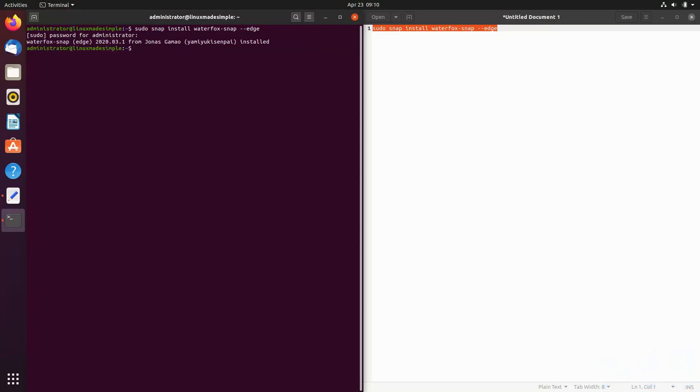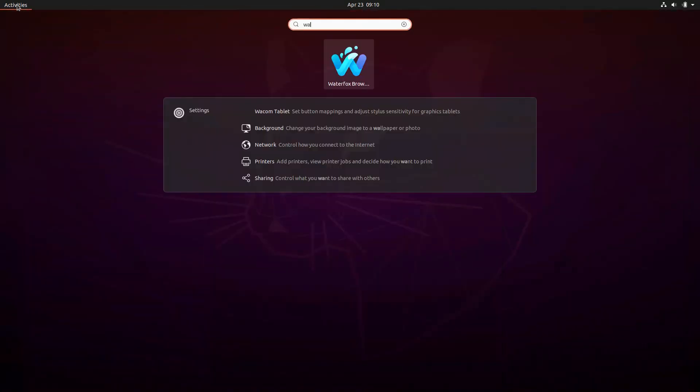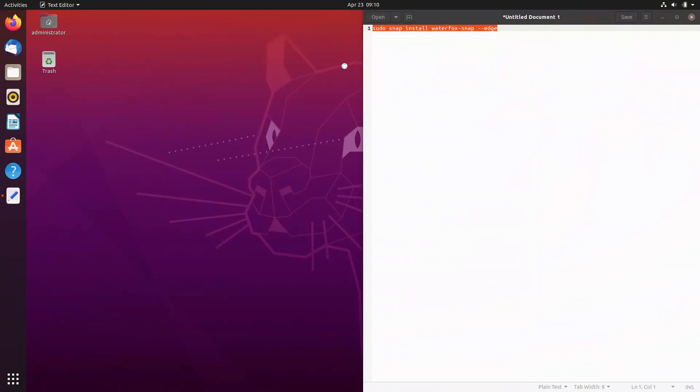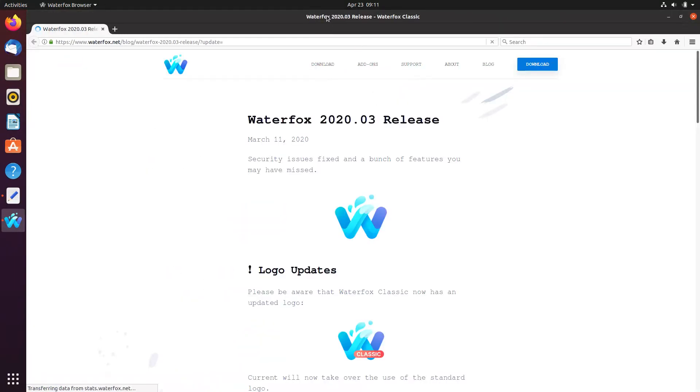Waterfox browser is now installed on our system. Enjoy! Thank you for your time and have a great day!